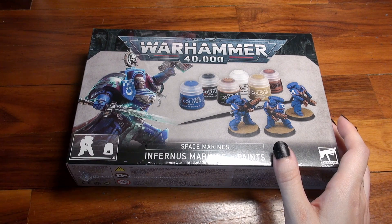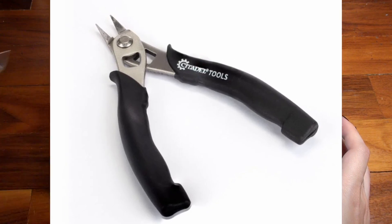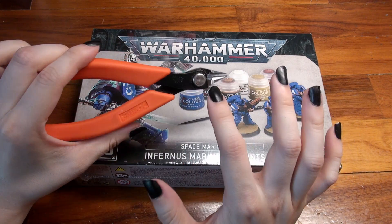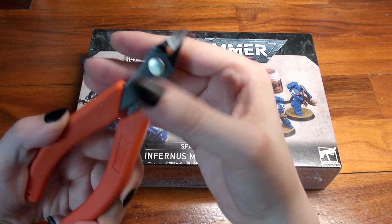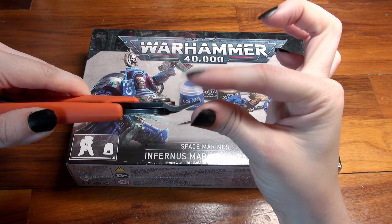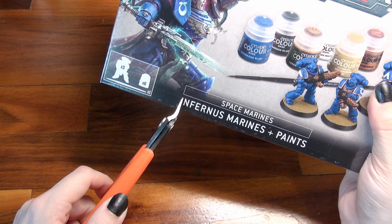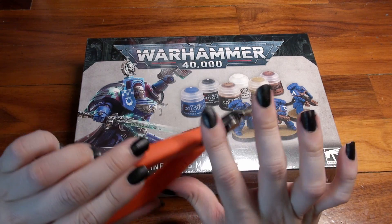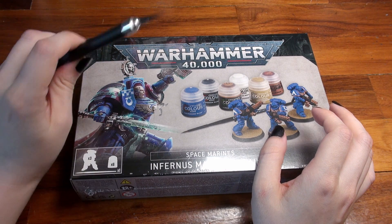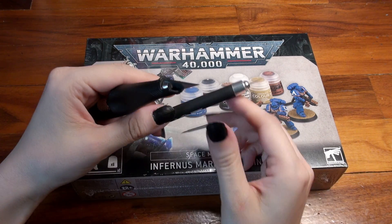Before you even open this kit, you will need a good pair of hobby clippers. Games Workshop has a pair themselves which I've tried and they are great quality, besides the fact that they are rather costly for starting players. These, which are Xuron, are less expensive and absolutely lovely. What you are specifically looking for in a pair of cutters is very thin tips, as thin as the eye and the Infernus Marines preferably, so you can easily cut out the miniature pieces off the sprue.